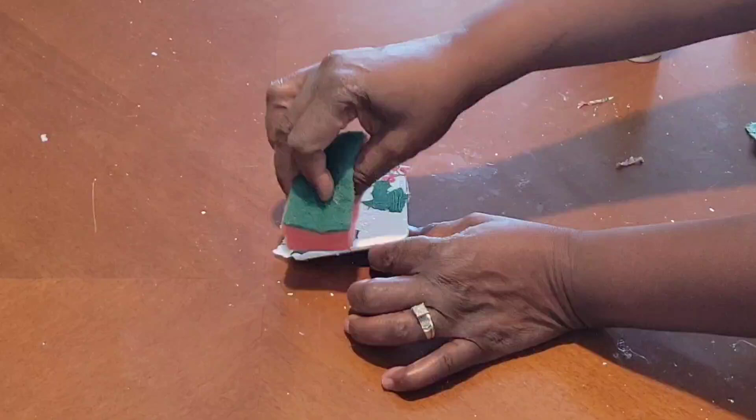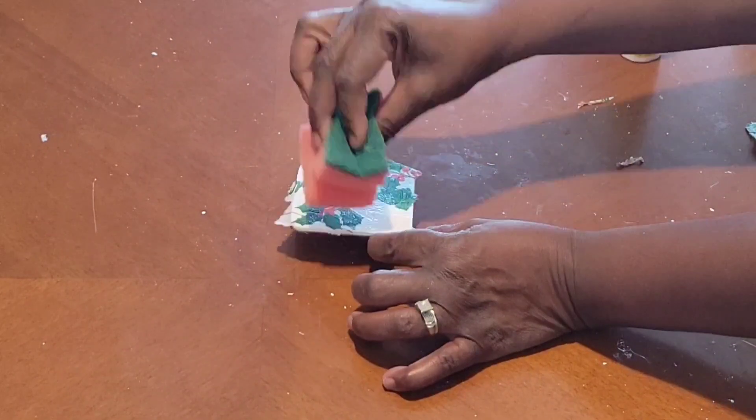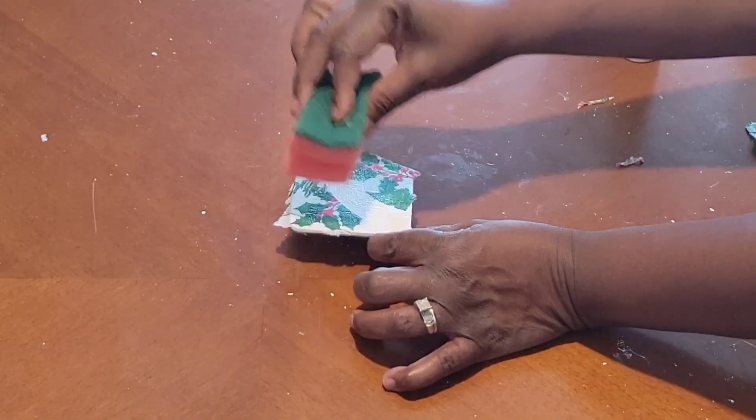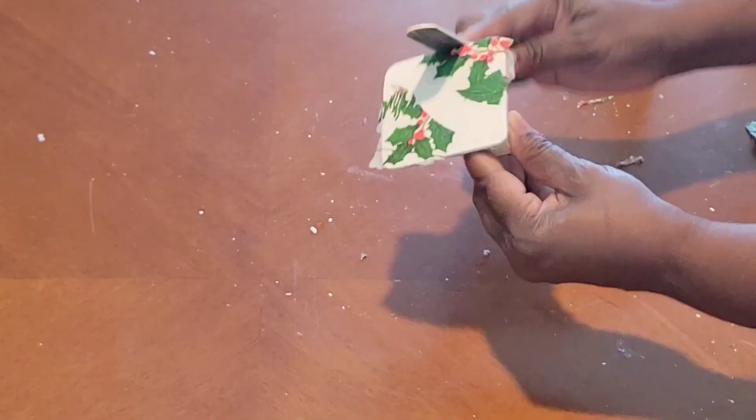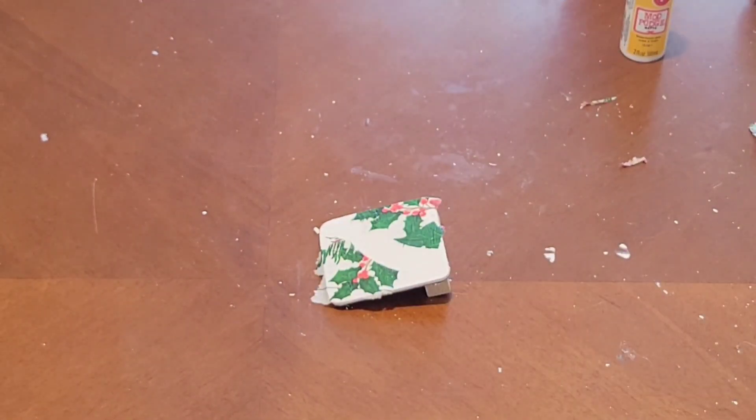I already had legs on the back because I like for anything I have to be able to stand up on its own on the tier tray. I don't like leaning things because guess what — it'll eventually get knocked down. So just keep on watching.